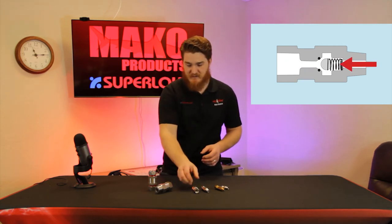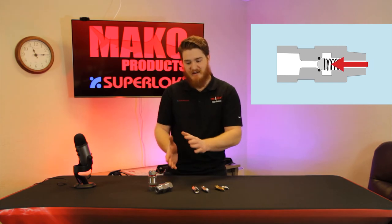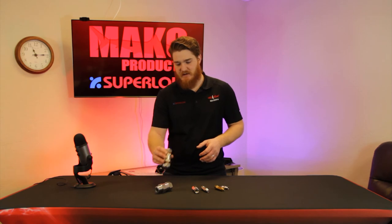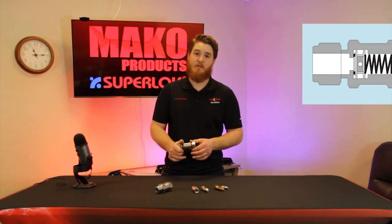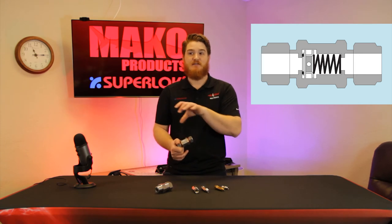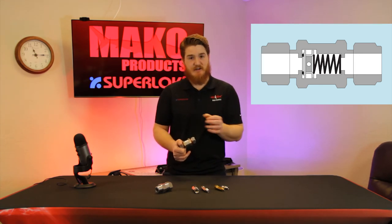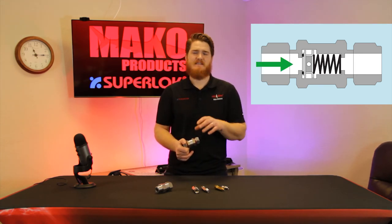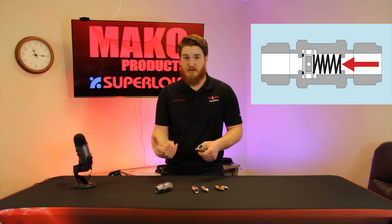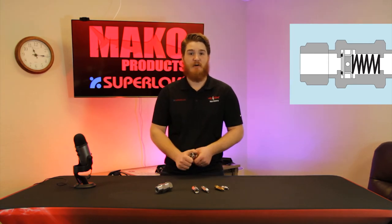Ball-type checks come in a variety of smaller sizes, but once you get into the medium size range, you're going to start to see valves with what's called a poppet — a shaped, machined disk on a spring. It pushes out of the way like a ball, but it has more of a flat sealing surface. The spring, along with the back pressure, allows it to slam closed and stay closed for a bubble-tight seal.